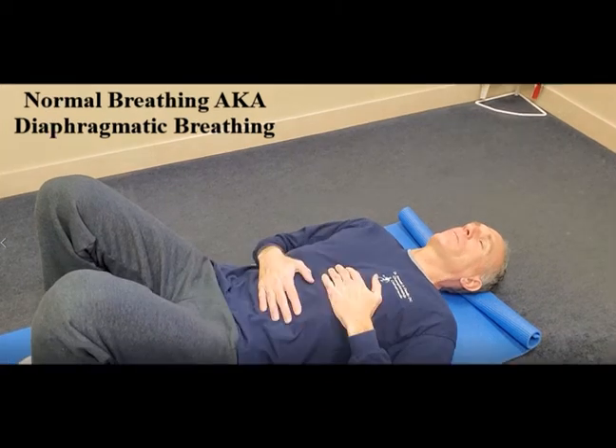Thank you everybody for watching today's video on spine health. Always remember, never perform an exercise that elicits or intensifies symptoms. Always work through a symptom-free range of motion.